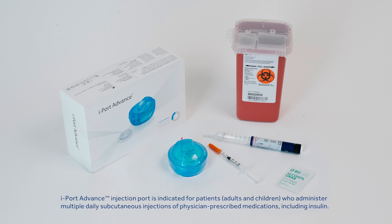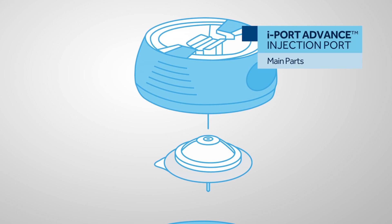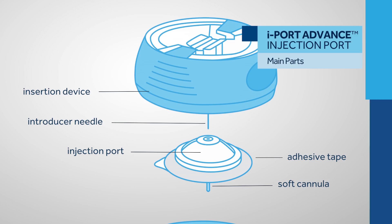In this video, you'll receive step-by-step instructions on how to apply, use, and remove iPort Advance. Let's go over the main parts of iPort Advance. The insertion device holds the introducer needle. The iPort Advance includes a soft cannula and adhesive that keeps the injection port in place.